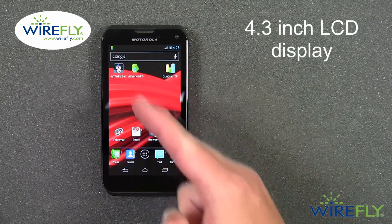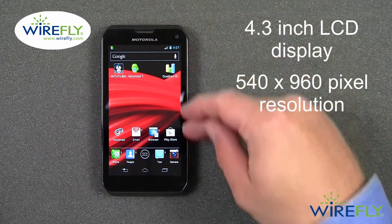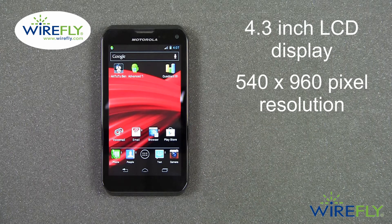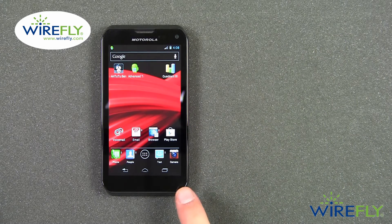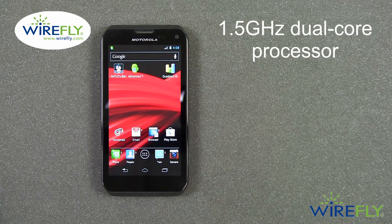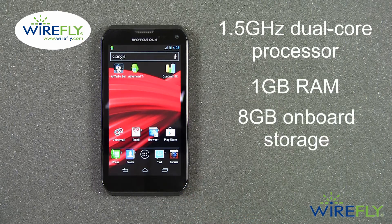The Photon Q has a 4.3 inch diagonal LCD display with a resolution of 540 by 960, which gives it a pixel density of 256 pixels per inch. It has a dual core 1.5 gigahertz processor, 1 gigabyte of RAM, as well as 8 gigabytes of onboard storage.